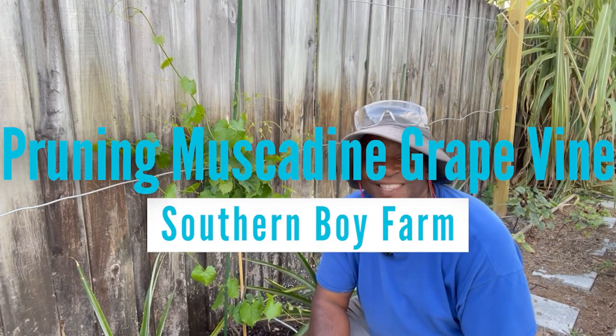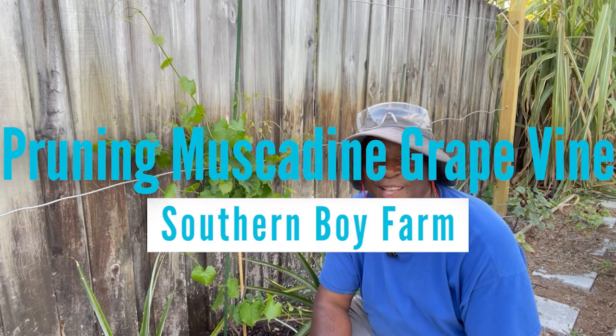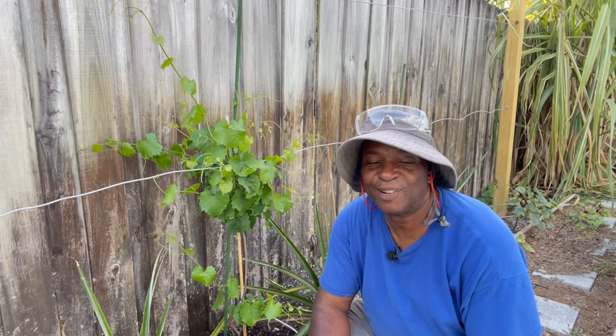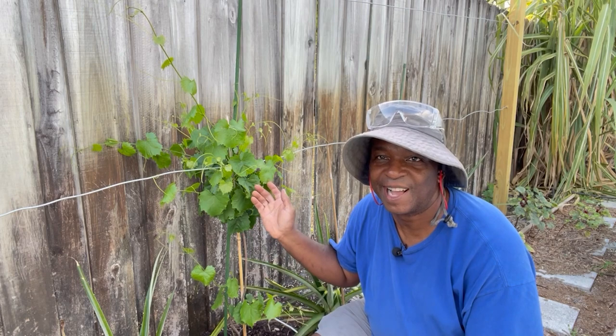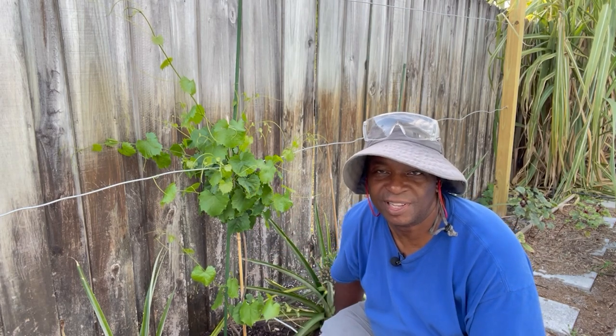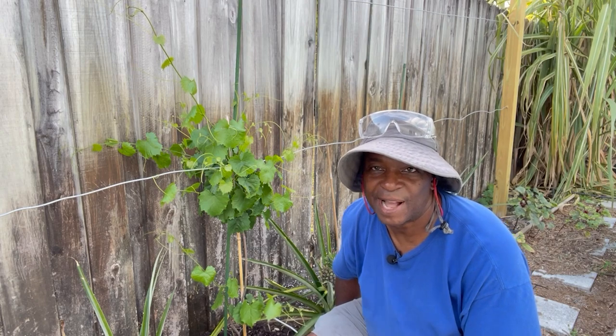Hello everybody and welcome once again to another episode of Southern Boy Farm. I'm Kelvin and right now I am over here at my newly planted — well almost newly — it's been in the ground for about a month now.